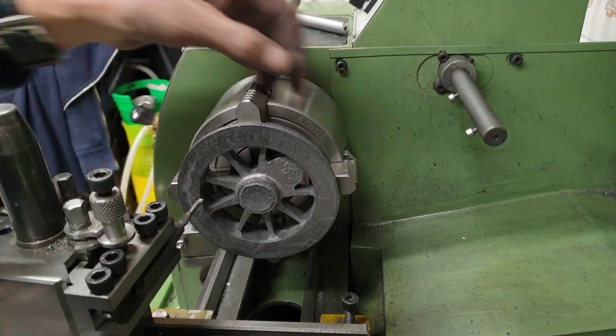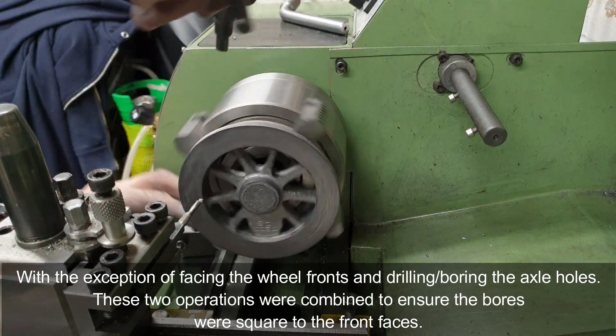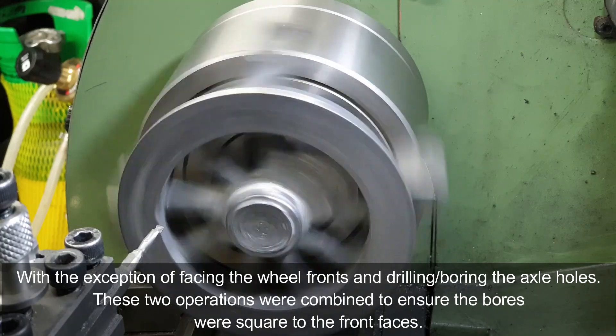I should note that from here onwards I carry out all the operations in batches, so I'll complete the same operation for all six wheels before moving on to the next operation. This becomes quite important when it comes to turning the tread diameter so I can ensure that all the wheels are the same.